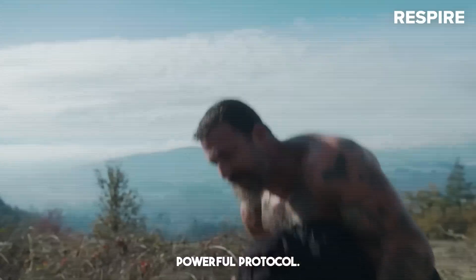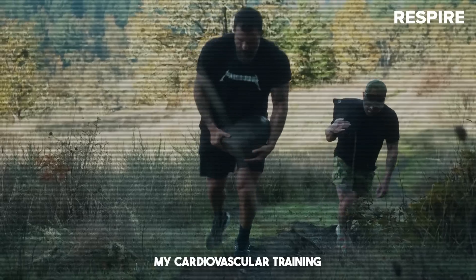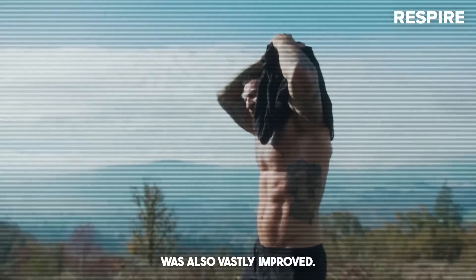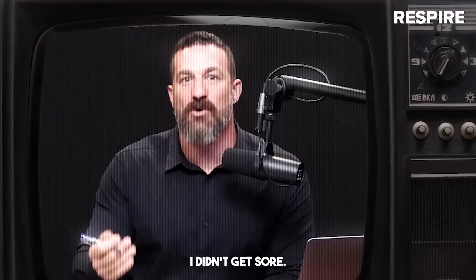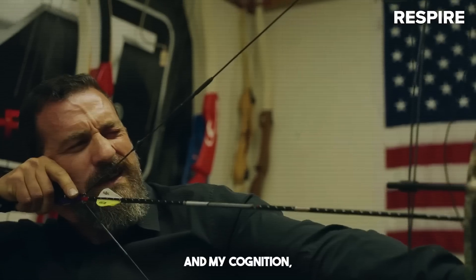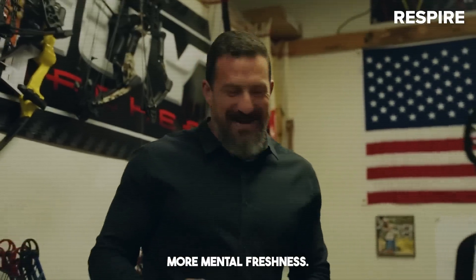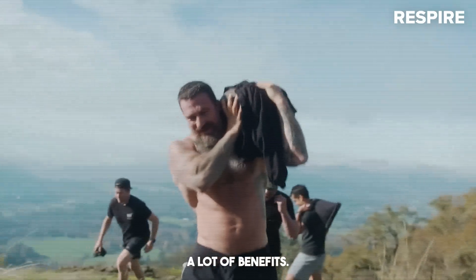This is really a powerful protocol. You get stronger, which feels great. My cardiovascular training improved significantly. My overall posture was also vastly improved. I didn't get sore. It actually enhanced my focus and my cognition, my overall levels of physical energy. I also just felt better, more mental freshness. You will also experience a lot of benefits.